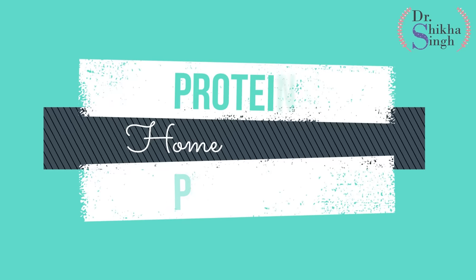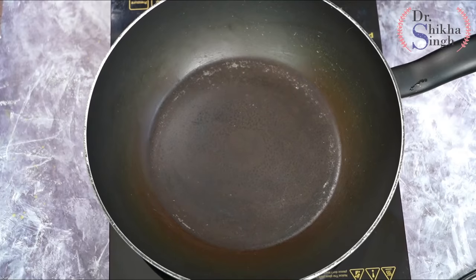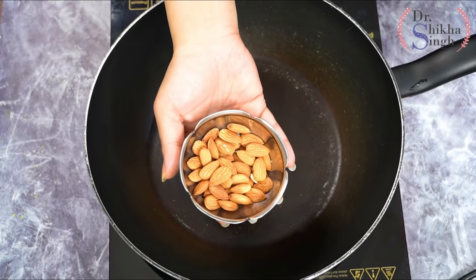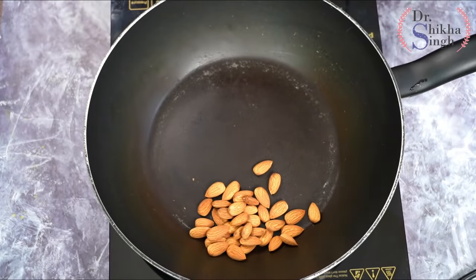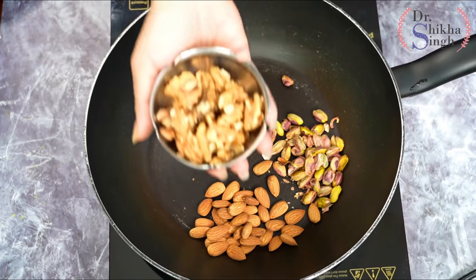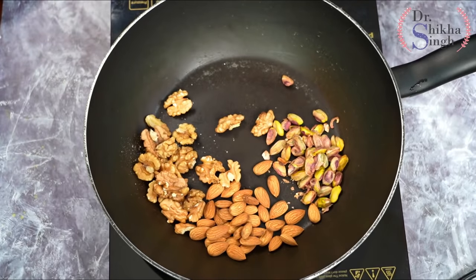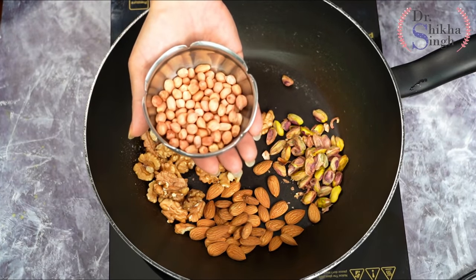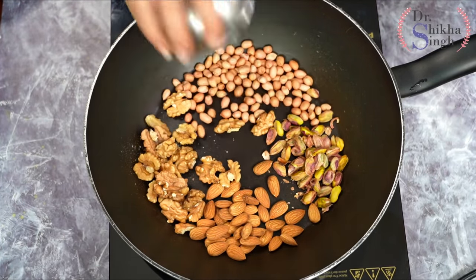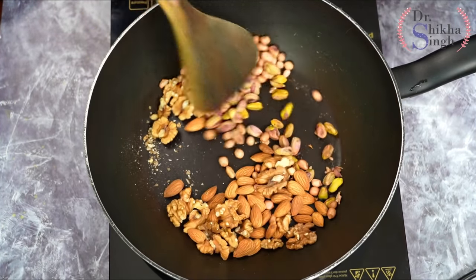Let's go to my kitchen. First of all, I will heat a pan. I am adding 1/4 cup of almonds, 1/4 cup of pistachios, 1/4 cup of walnuts, and 1/4 cup of peanuts. Now we have to roast all these things on low to medium heat.